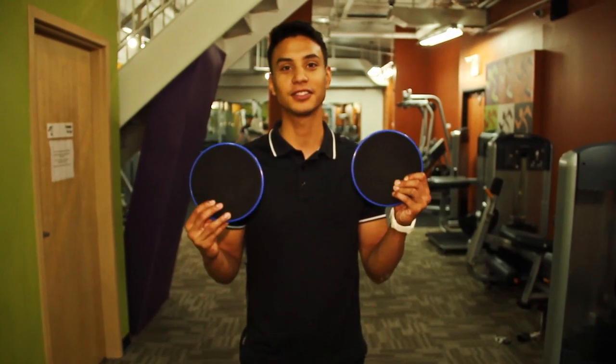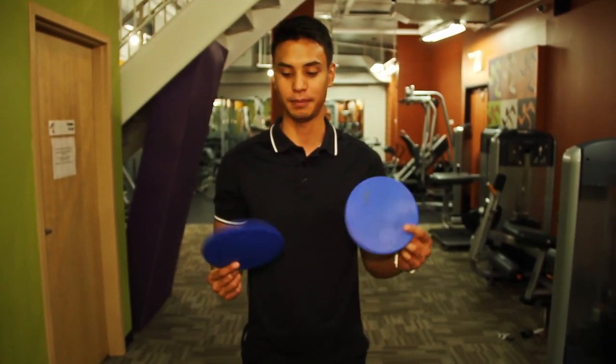Hey guys, I am Jose Villablanca, a personal trainer, and today I'm going to show you how to use sliders in your workout. They're really good, cheap, and very portable.